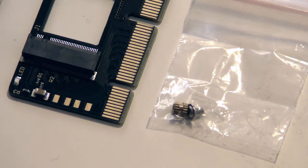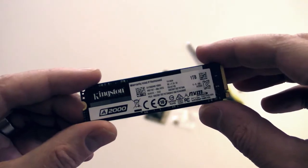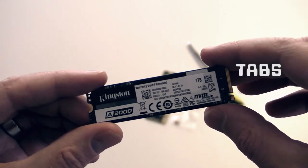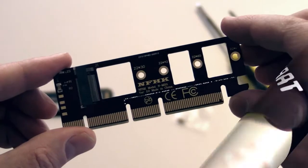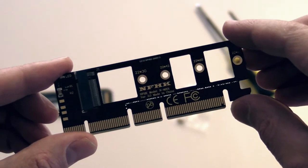The adapter comes with a screw and a barrel for mounting. You'll also need a small Phillips head screwdriver to mount the SSD and the adapter, and a regular Phillips head screwdriver to open and close your PC case. Each NVMe SSD has two tabs of connector pins at one end and a single notch at the other. The length varies, but this adapter can fit all current standards as of 2021.